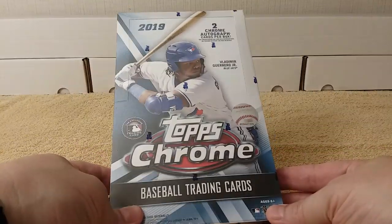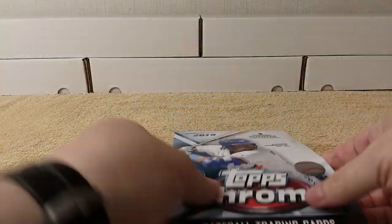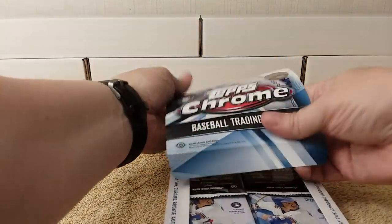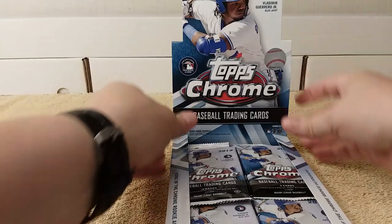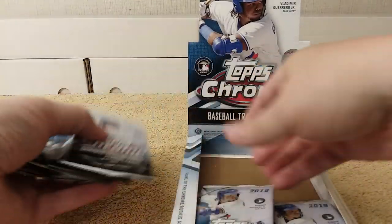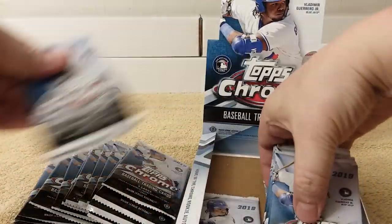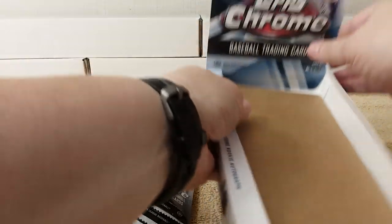Let's get into it. I always look forward to Chrome every year. Topps Chrome is tops for me. I could go get Triple Threads and stuff, but it's just out of my league — a little too pricey. So we have the 24 packs; I'm going to take them out and mix them up a little bit.